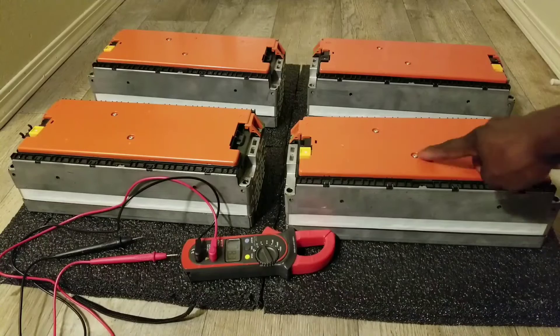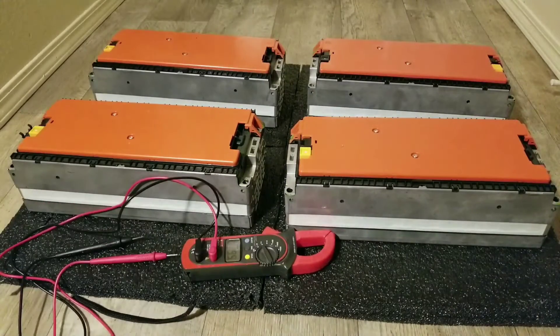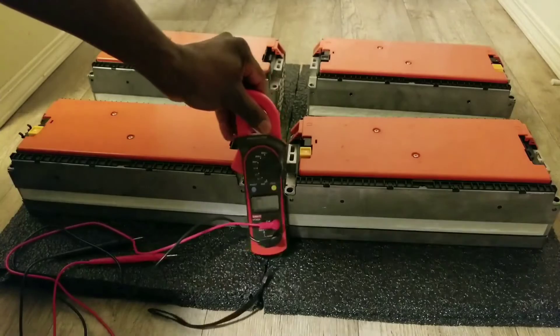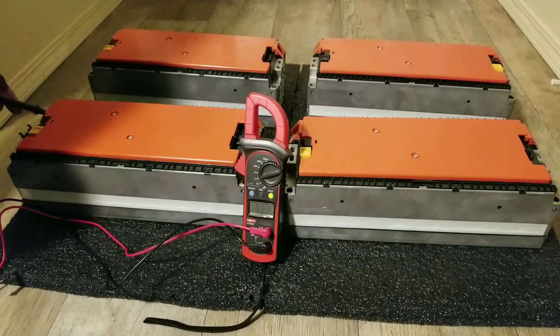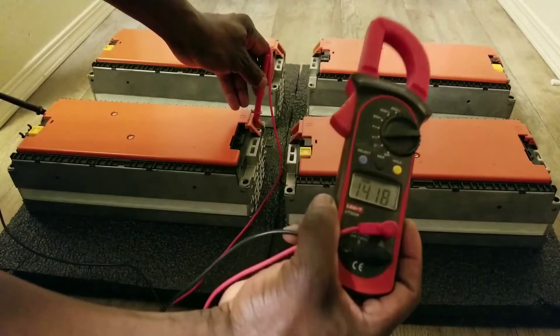There are two screws here I'm going to take off so you can see the cells inside and how the cells are configured in series and parallel. Remember — 3 parallel, 4 series — to give you the 14.4 nominal, and a full charge should read 16.4 volts. Let's check the voltage of these batteries on the meter right here — I'll try to stick the probes and check the voltage.